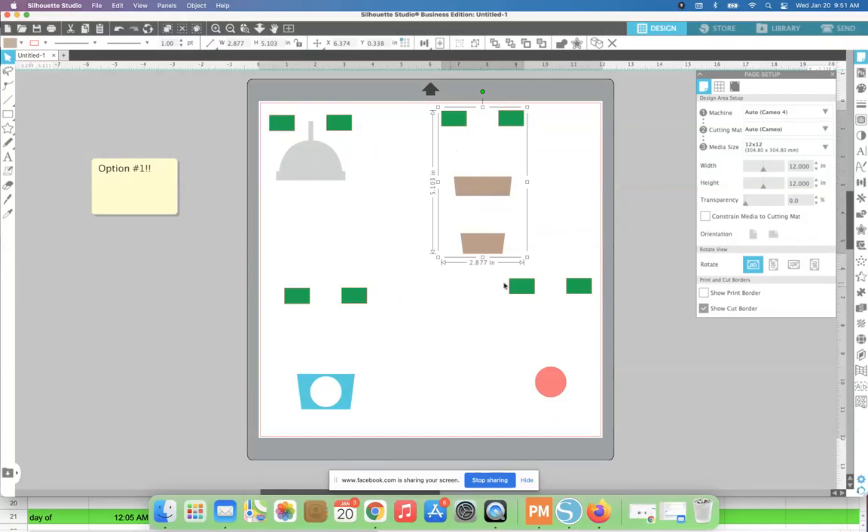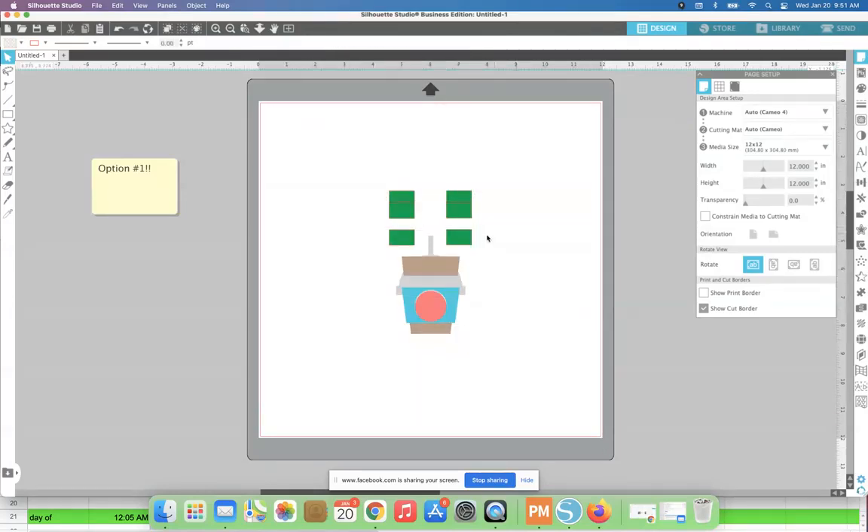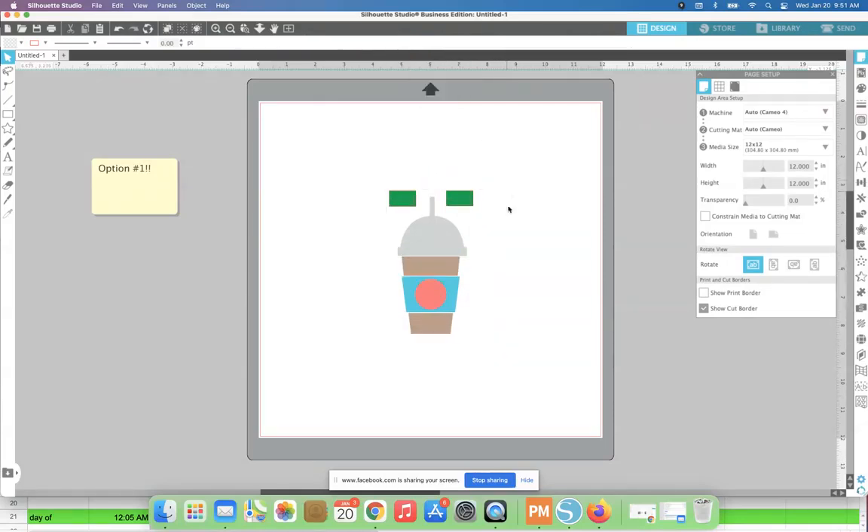What you have now is your entire design split up into four different layers. If we put these all together, you have your entire design set up — but in four separate layers.